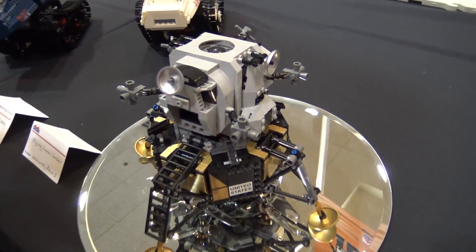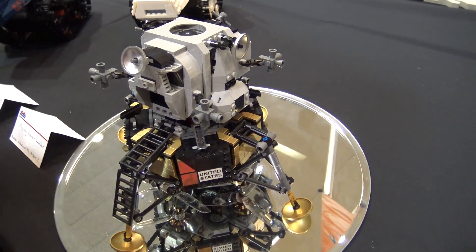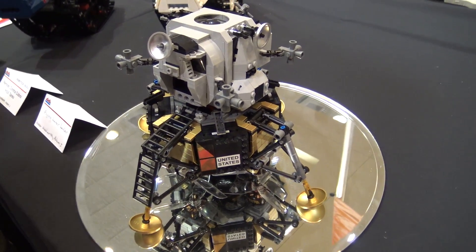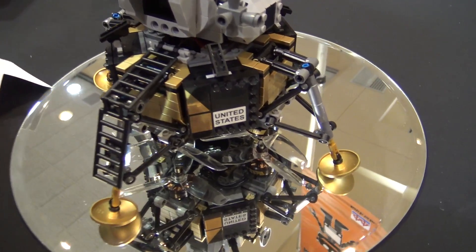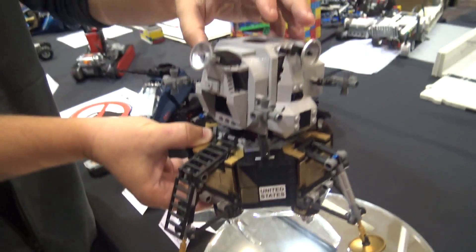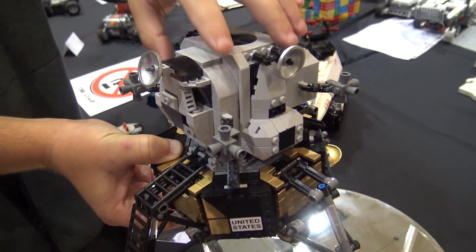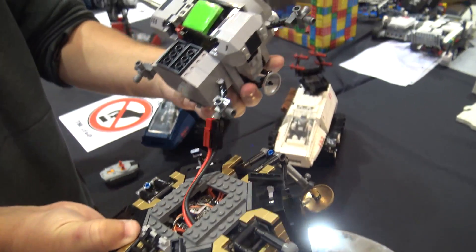I'm Adam Woodworth, and this is my flying lunar lander. My two hobbies are drone stuff and Lego — and space, I guess the third hobby. This was the culmination of all those bits to celebrate the 50th anniversary of Apollo. This is the new creator set, with about 100 to 200 parts removed to fit electronics on the inside.